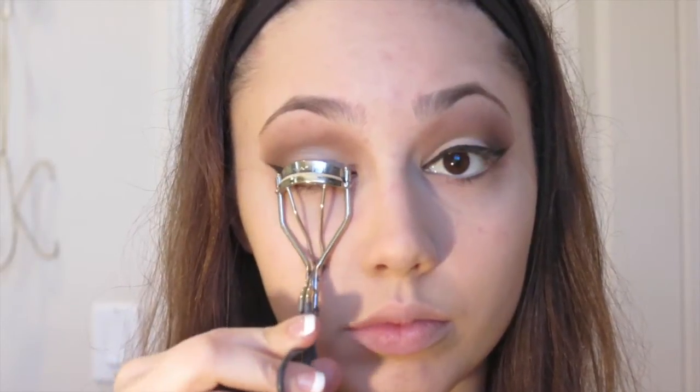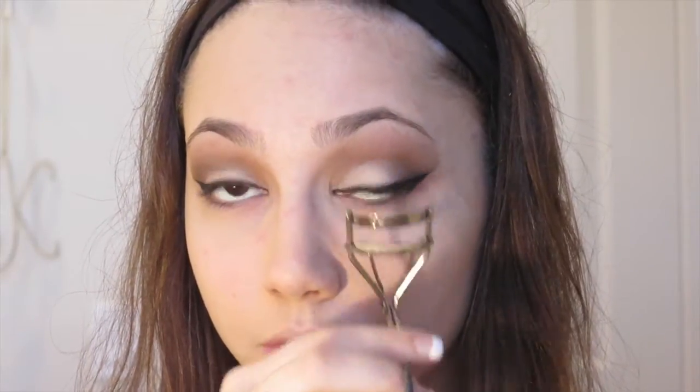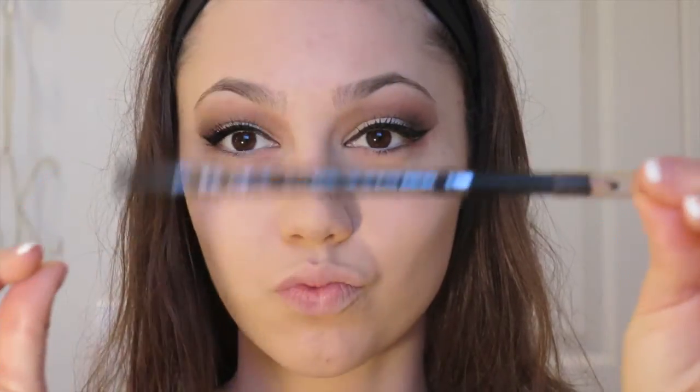I'm using a CoverGirl eyelash curler and pumping my eyelashes about three times to give them a nice curl. For mascara I started with my Maybelline Pumped Up Colossal Volume Express Mascara in Classic Black, but for some reason it really wasn't doing anything for me today even though I normally love it. So I decided to go in with my Lancôme Mascara — I think it's the Hypnose Drama — which will be linked below. I did the other eye off camera.